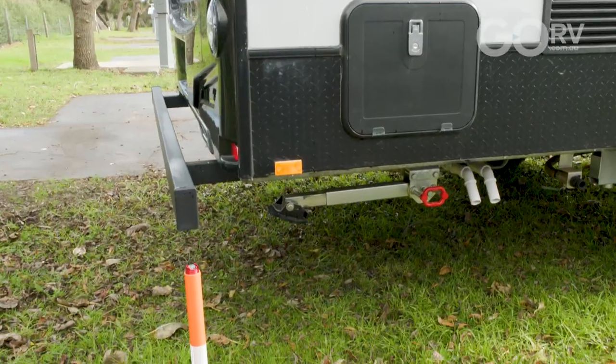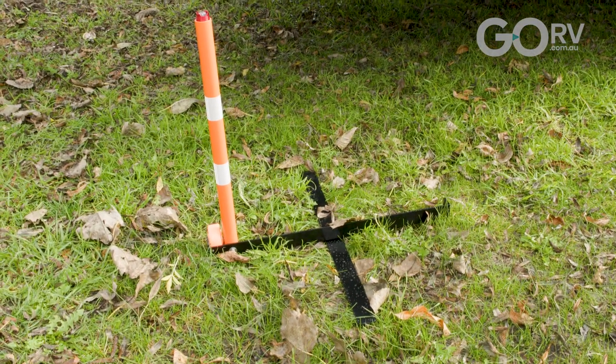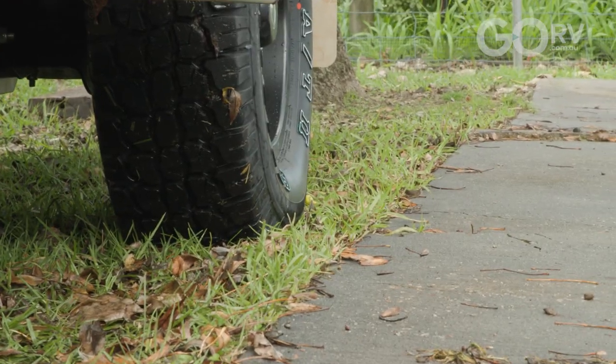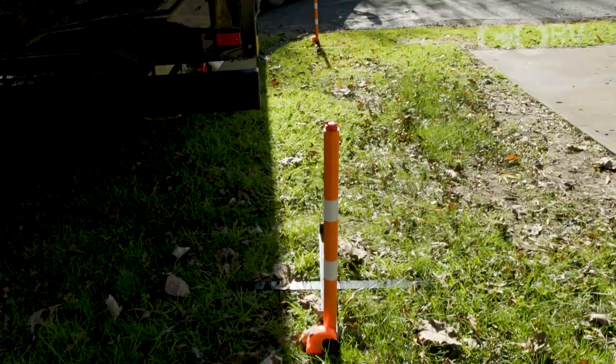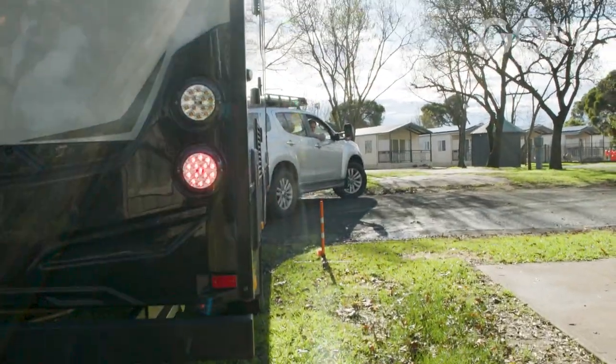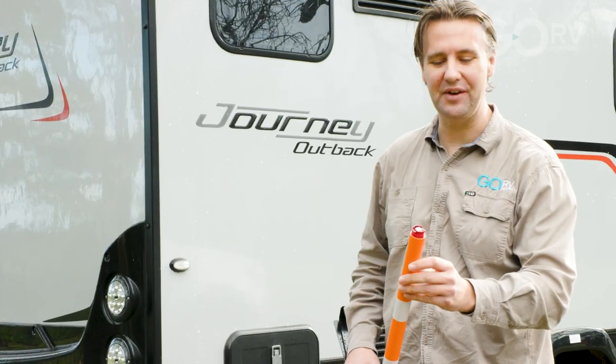I'm actually really happy with this. We set out to make the van roughly 100mm away from the concrete slab, and I'd say that's about 100mm. The van's nice and straight — first go. And that's the first time I've ever used the Reversemate before. It was very easy to set up and I just couldn't be happier.